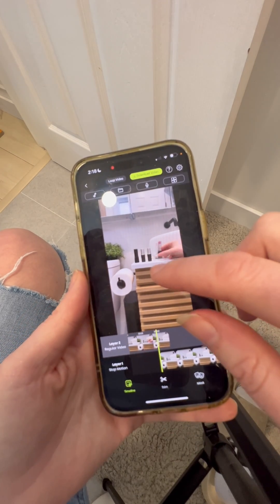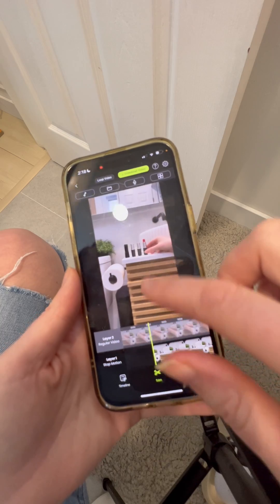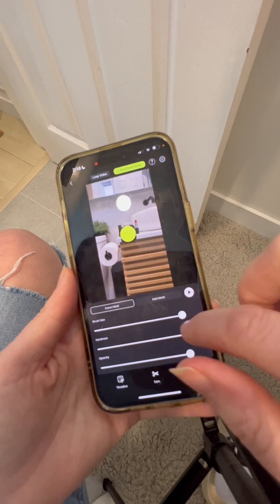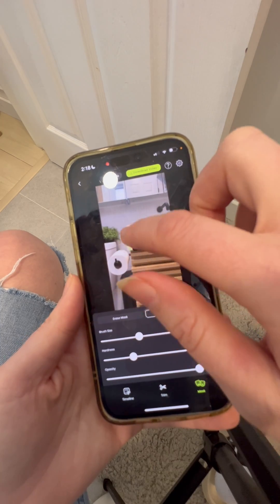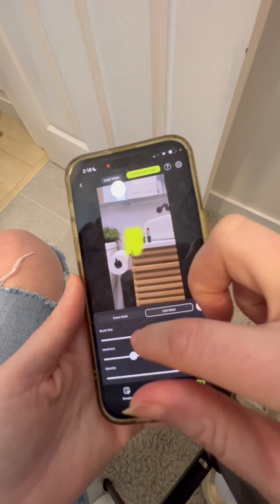When you first play it, it's just going to look like the regular video and the stop motion is not going to be there. So you're going to click mask, and once you get to the mask tool you're going to draw with the yellow brush where you want the stop motion to show up.